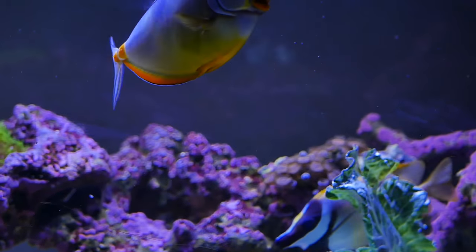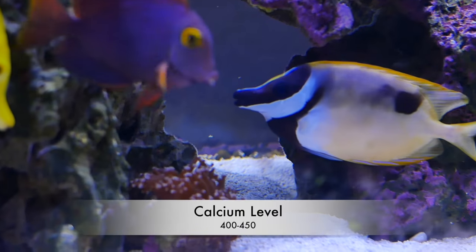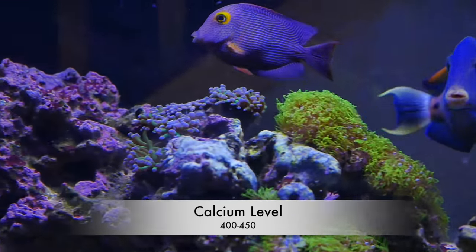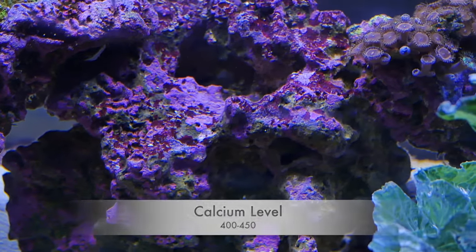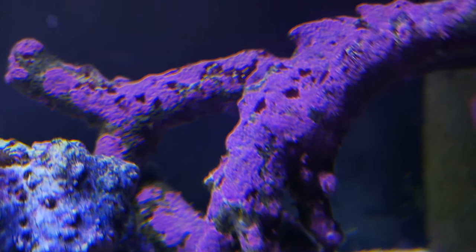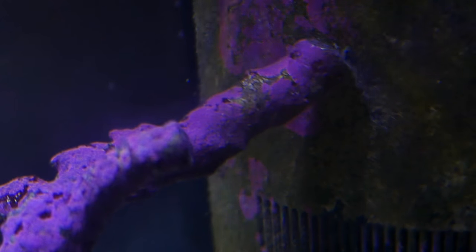Coralline algae needs calcium to grow, in moderate-light environments with calcium between 400 to 450. My calcium is between 450 and 480 — that's how I'm able to get these really deep, bright purple colors. A lot of people recommend using Kalkwasser as a source for calcium carbonate, and that can be added in your top-off water. I don't do that.